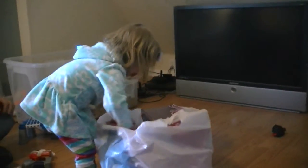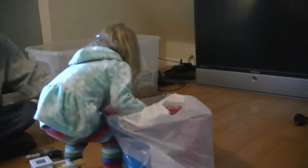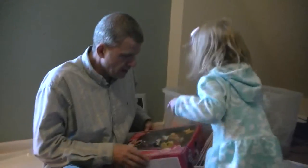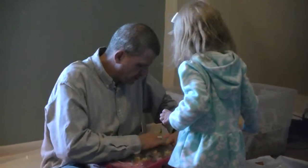You've got to pull it out. Open this. Okay, let's open the Minnie Mouse. Look at the Minnie Mouse. Open this. Let's open it up. We'll just tear it open.